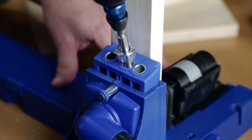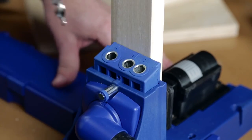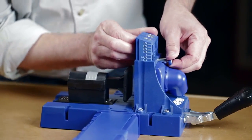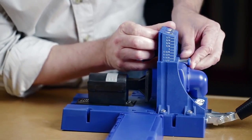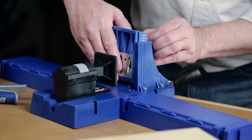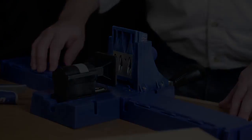Building with the Kreg Jig K5 starts with setup, a process that's fast and easy. Simply pull the quick-release pin, slide the three-hole drill guide up or down to match the board thickness, and release the pin. The drill guide is now locked in place to position pocket holes for maximum joint strength.